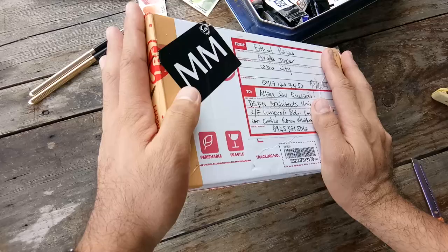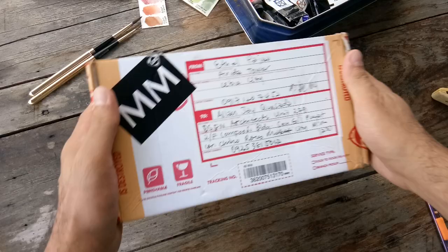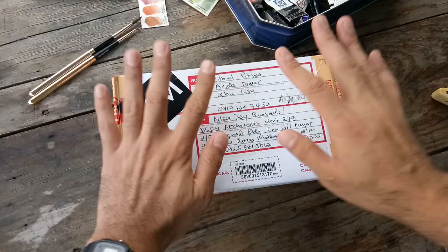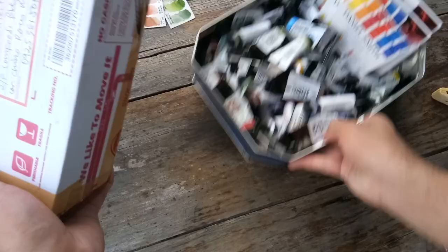What makes me even more excited about this watercolor set is that I believe I'm one of the first to have this in the Philippines, because I think it's only This Art Room who's distributing this Daniel Smith Ultimate Mixing Set as of the moment. I'm excited because I'm a huge fan of Daniel Smith and I've been collecting tubes, so now that they're having half pans, I'm so excited.